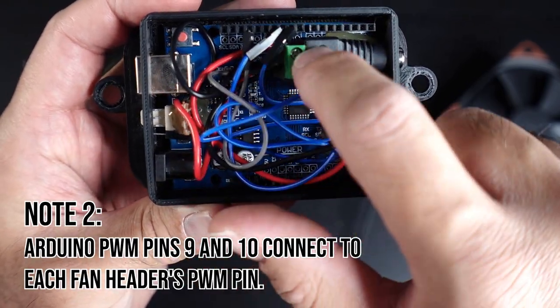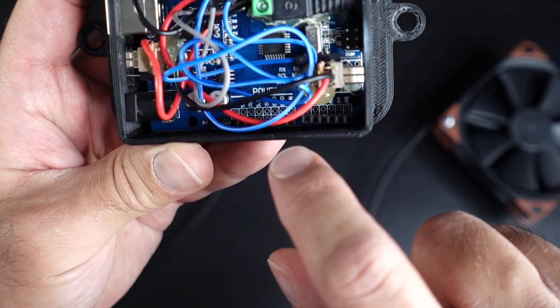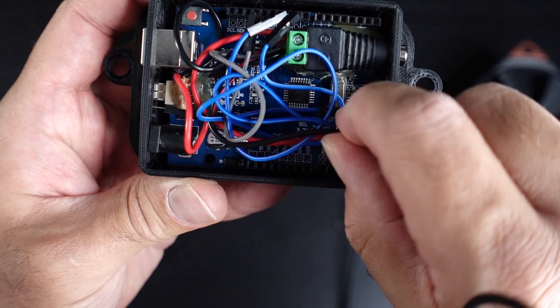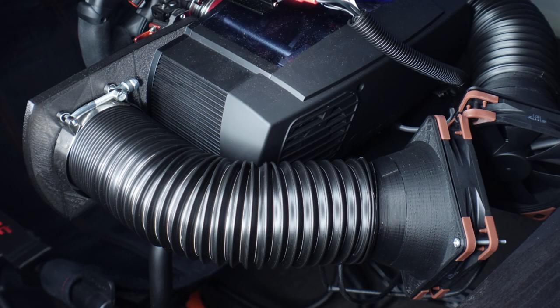I hot glued these to the Arduino board and mounted it into its 3D printed case. I designed the case so that it was a press fit design for the board, which reduced the number of screws needed. I mounted the board under my wheelbase and connected the fans, hosing, and faceplate mounts.